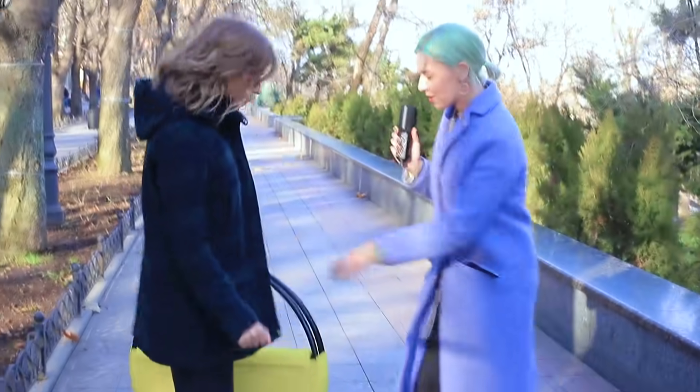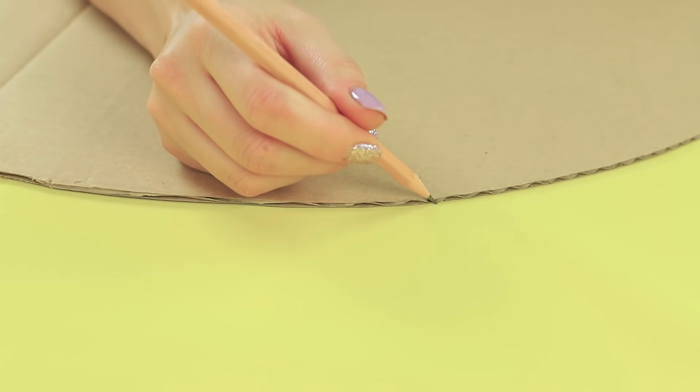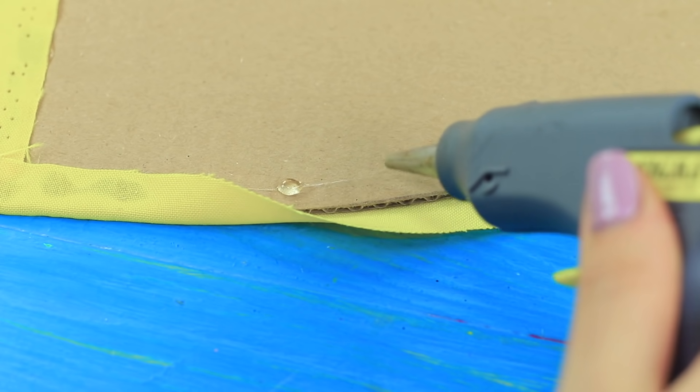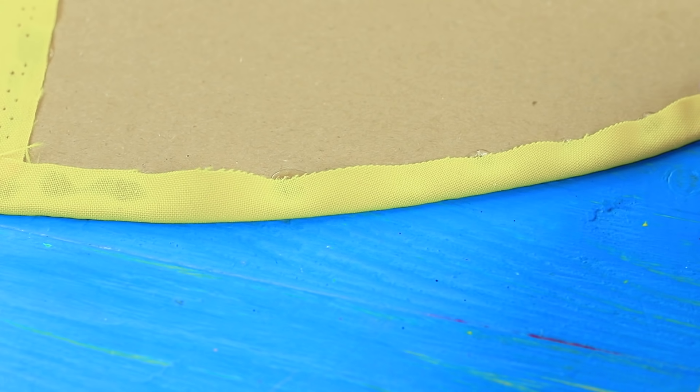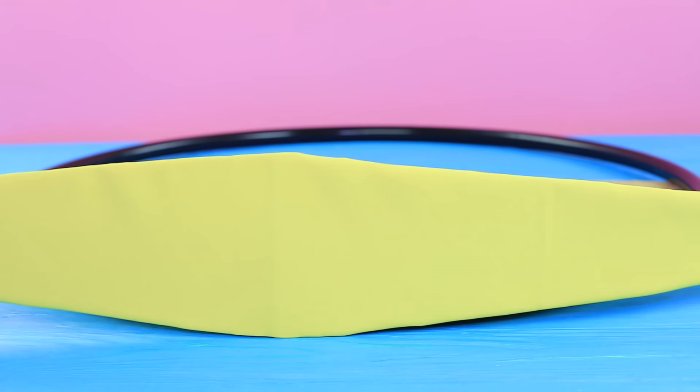Here is contestant number two — Violette, welcome! We found Violette on the street by accident. Her giant bag attracted our attention right away! It was made out of hula hoops! Cut big handbag pieces out of thick cardboard. Trace them on fabric, cut them out with some extra around the edges. Wrap the cardboard pieces with the fabric. Cover the backs with paper. Use two black hula hoops as a frame, glue the bag pieces to them. Add the handbag flap and glue in a magnetic fastener.